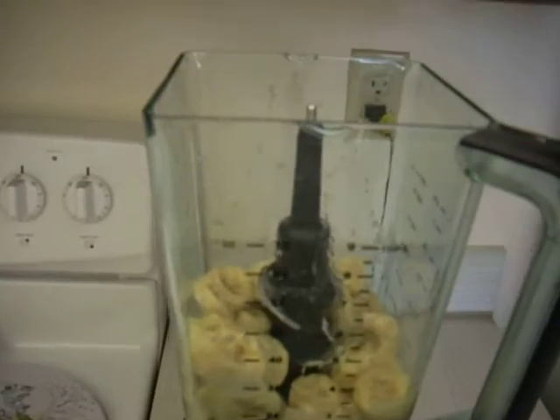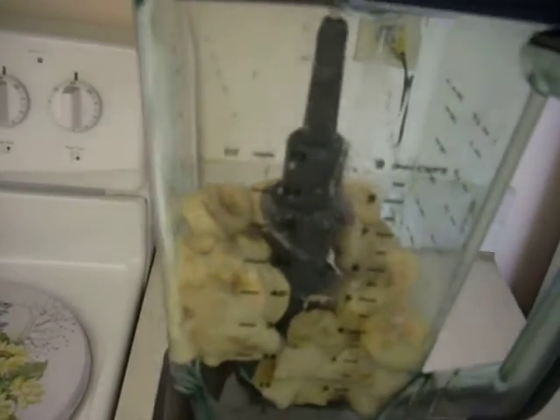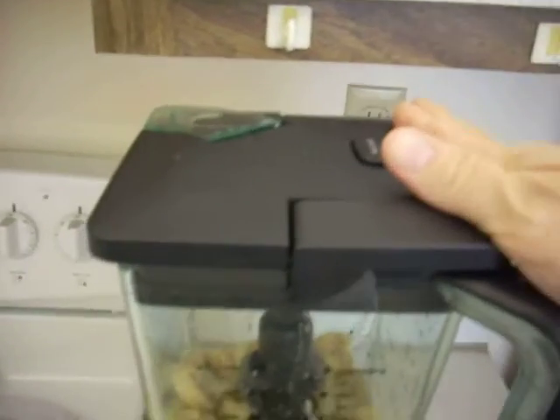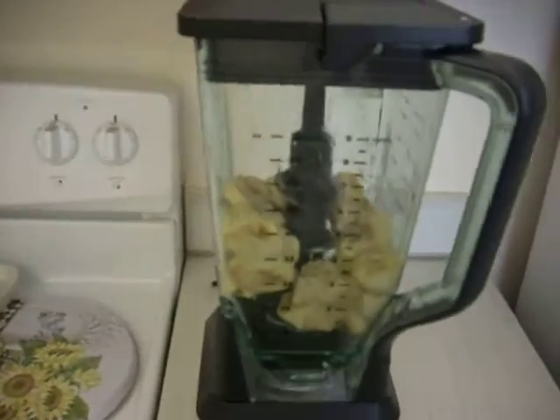This is a Ninja blender, in case anybody's interested in purchasing one. Blendtec is also an excellent one — that's what Tasha has. So you just put it in there, put it on top, and snap the handle down so it locks into place. I'm going to go ahead and give this a shot and see how it goes.